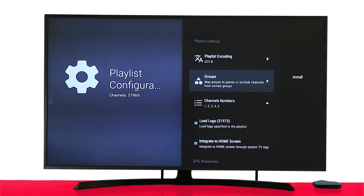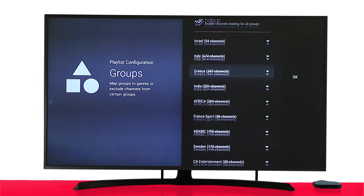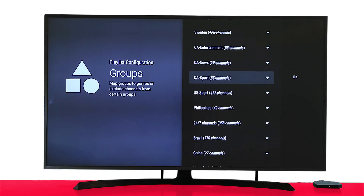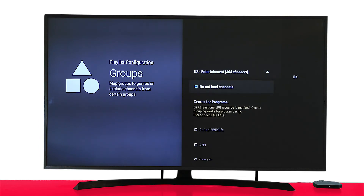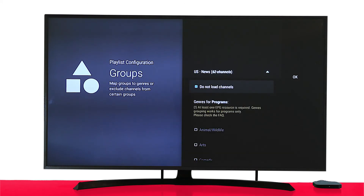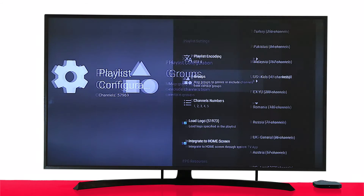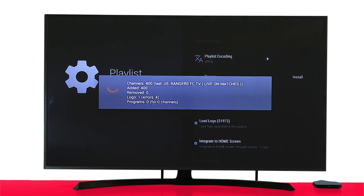Click on Groups. By default, all the channels are selected. Click Ignore All, and then find the channels you want to watch by scrolling down using your remote control. Select the channel list and uncheck the button called 'Do Not Load Channels.' Go back and find any other channel lists you want to watch. Again, uncheck and go back. Once done, press OK and then click Install. This may take a few minutes to install the configuration. Once done, press OK.